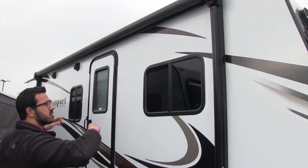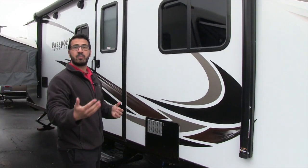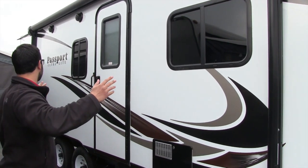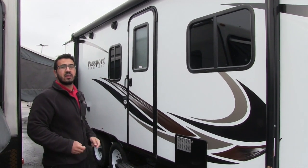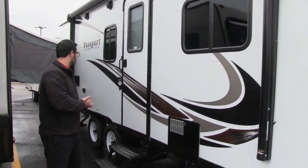There's a power awning here spanning almost the entire length of the camper. Power awnings are amazing — you touch a button, it rolls out, same thing to go back in. And you have an LED light strip going the whole length underneath, so you don't have to hang up Christmas lights. Just flip a button and you have lights at night.